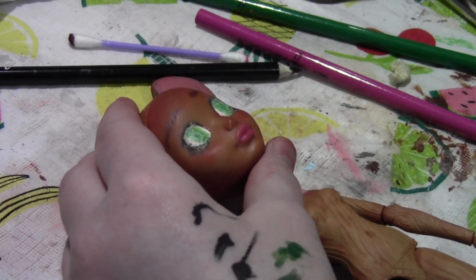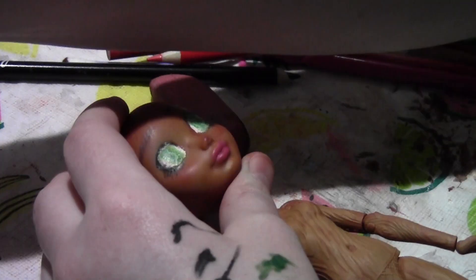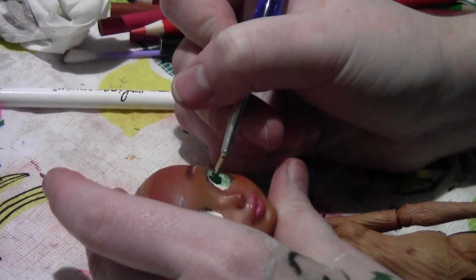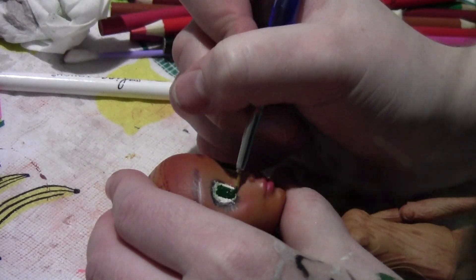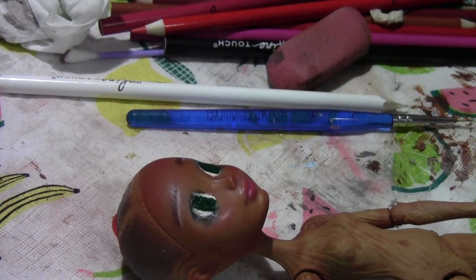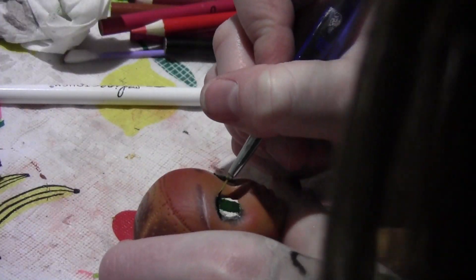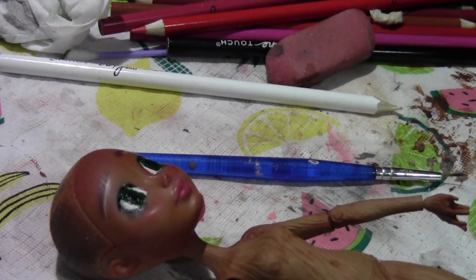Giving her lip lines and then highlights. I then switch to acrylic paints to get the vibrancy in the eyes, starting with a base of dark green. I then mix a lighter shade of that green and give her a halo-like ring under her pupils.